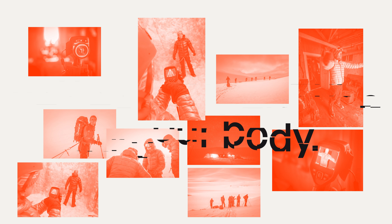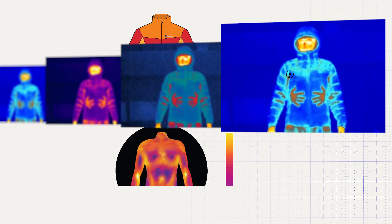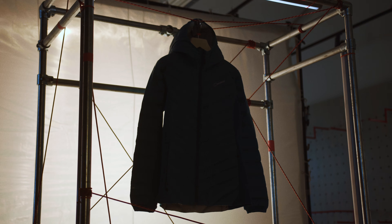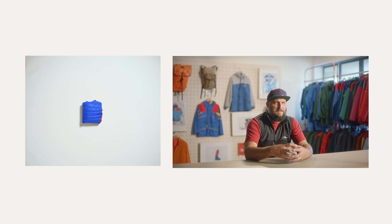Making sure the body of the person using it gets the best experience they can when they're looking for an insulated garment. A huge amount of testing took place using thermal imaging cameras, which allowed us to map where the body needs the most insulation and where it doesn't need it as much.